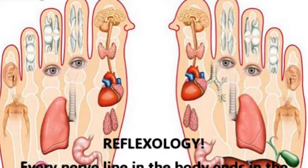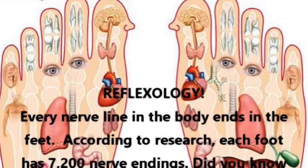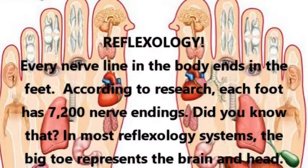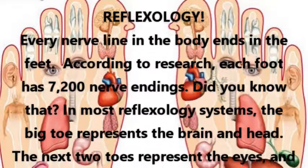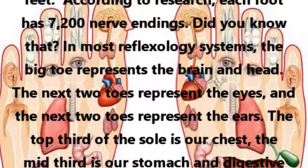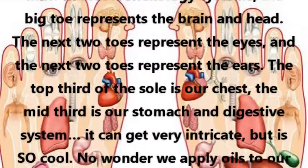Reflexology: Every nerve line in the body ends in the feet. According to research, each foot has 7,200 nerve endings. In most reflexology systems, the big toe represents the brain and head, the next two toes represent the eyes, and the next two toes represent the ears.